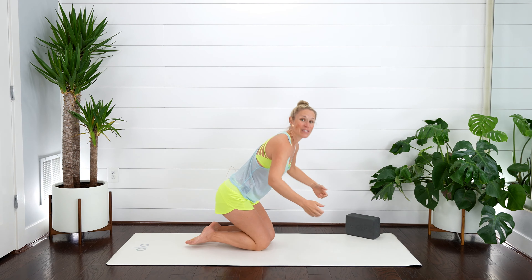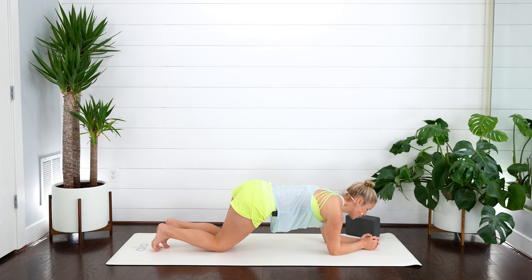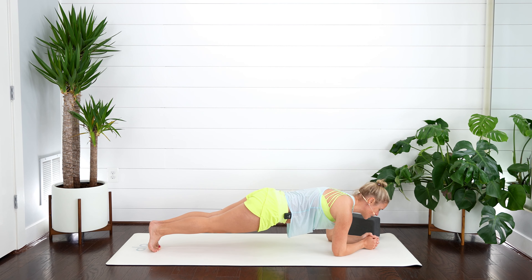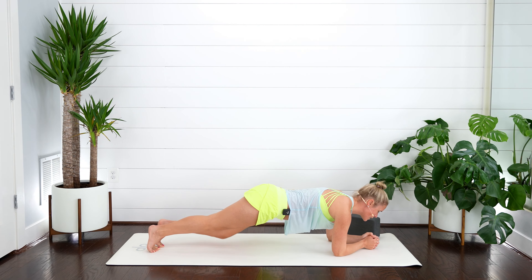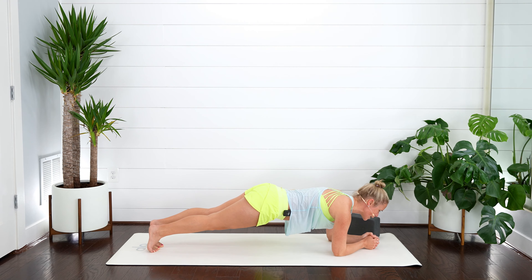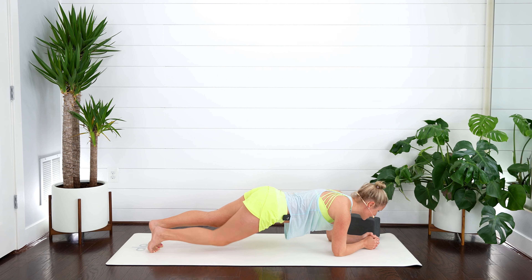We've got one more plank — you got this. Come down onto those forearms. You can stay on your knees or come back out to your toes — find what option works best for you. Maybe you lift, come all the way up, lengthen out. Use your breath. Maybe you want to tap one leg and then the other side — a little tap from one side to the next. Keep pressing into those forearms. Great work, you've got this. Ten, nine, eight, seven, six, five, four, three, two.